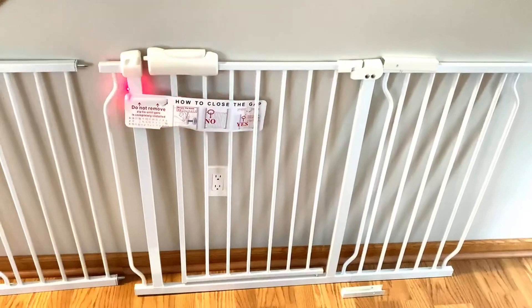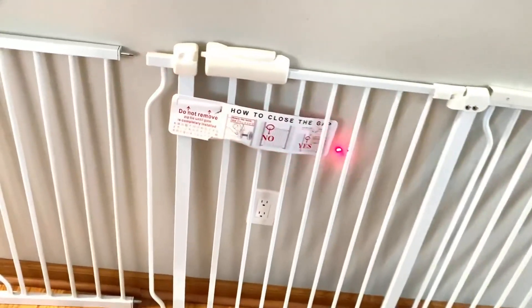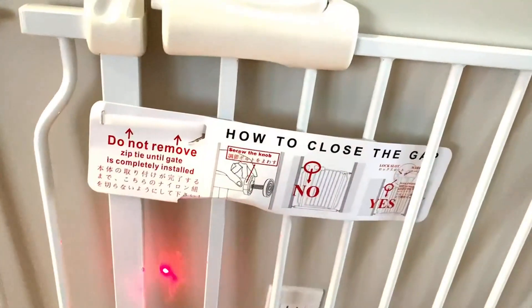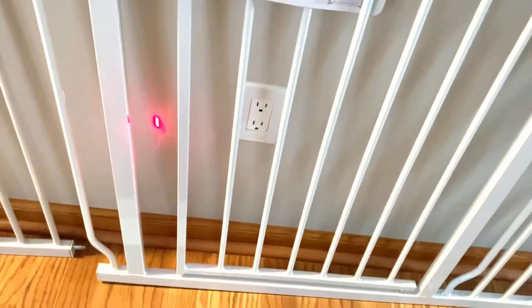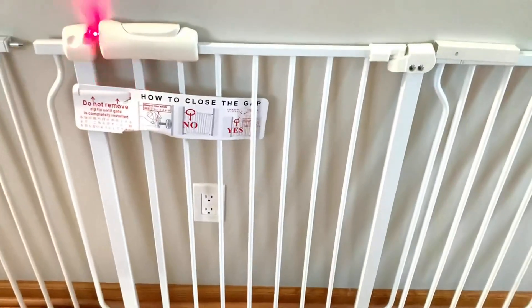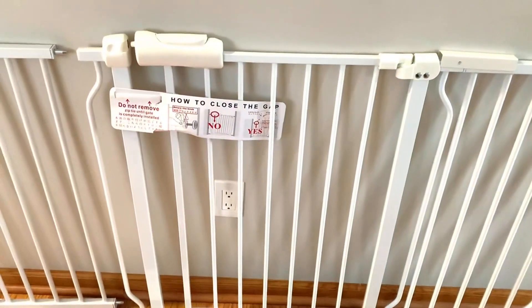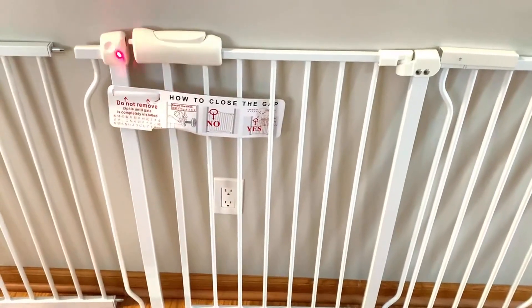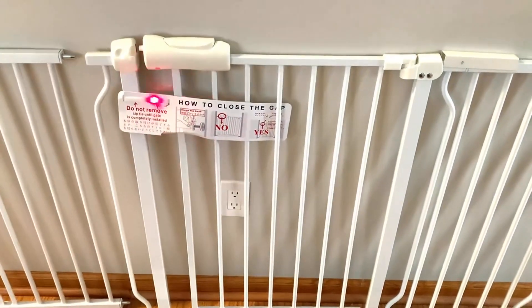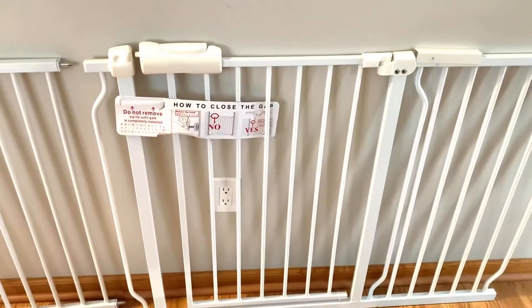There are very specific instructions here for installation. You must put pressure on the wall and push this gate together in order for it to latch. This gap here is not a defect — once you have tension at all ends and that gap closes, you are secure and can cut this free and use it to open and close.